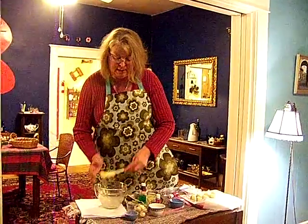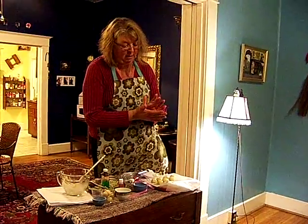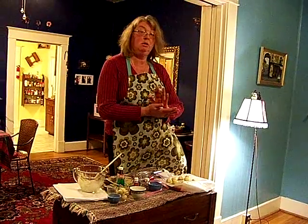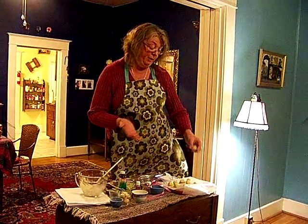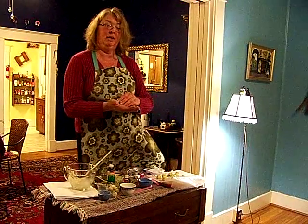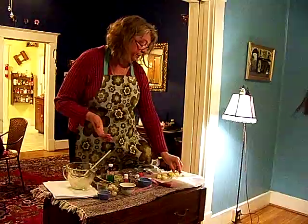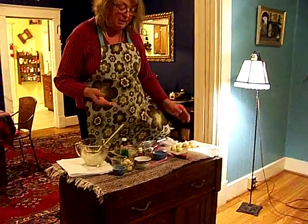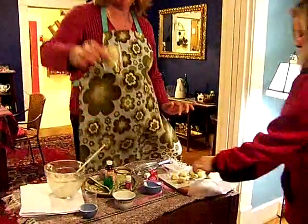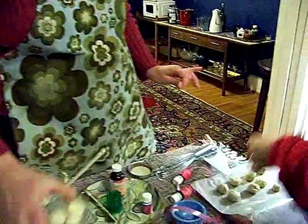It just makes enough for a gift. The first time I made them, I used one of those Pampered Chef scoops and that works perfectly, but I kind of like rolling them in my hand — I used to love playdough. Now here, you can smell the ones I've already made. These are the ones that are done. It smells so good.